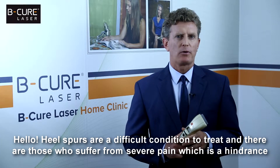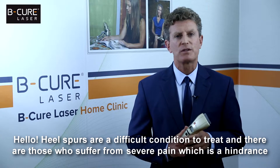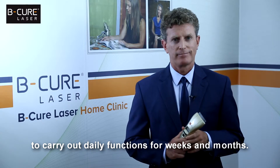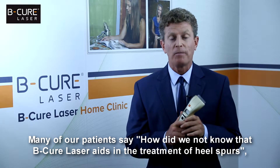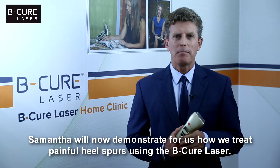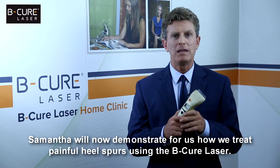Hello. Heel spurs are a difficult condition to treat and there are those who suffer from severe pain, which is a hindrance to carry out daily functions for weeks and months. Many of our patients say, how did we not know that BeCure laser aids in the treatment of heel spurs? So now you know. Samantha will now demonstrate for us how we treat painful heel spurs using the BeCure laser.